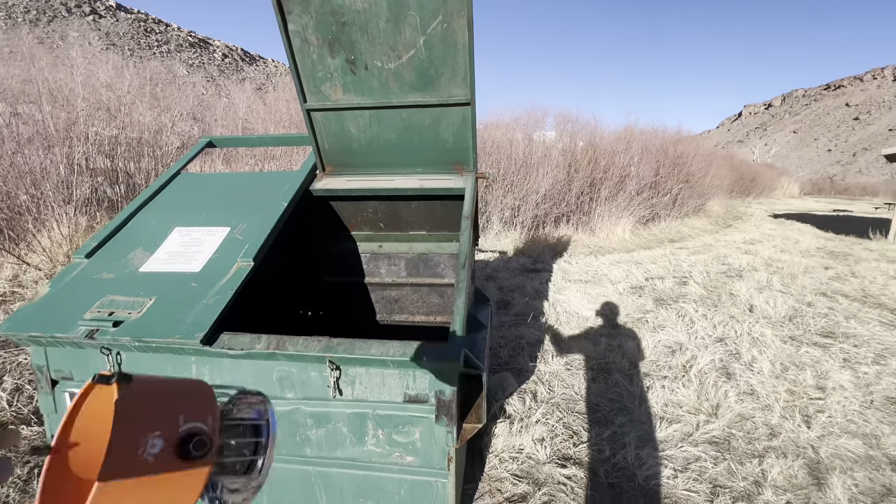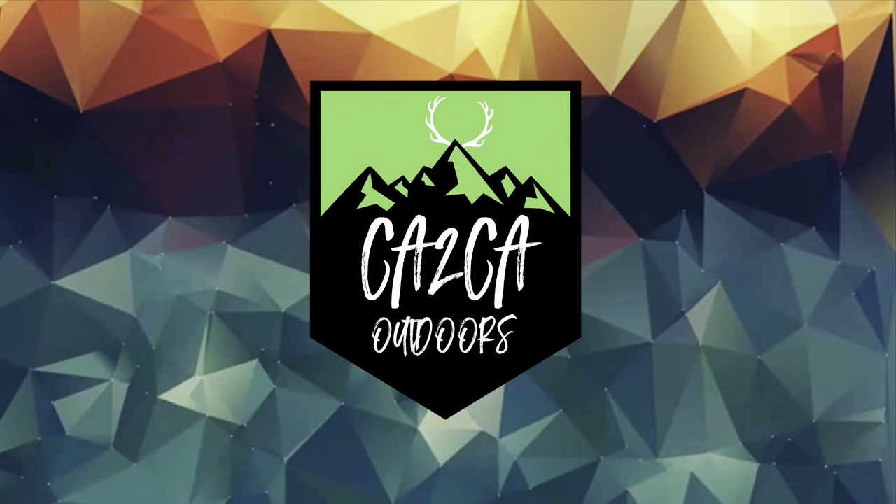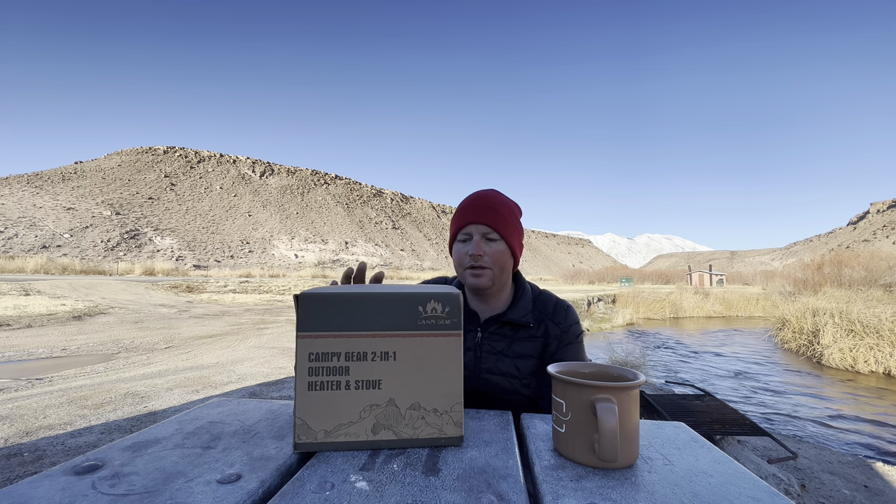Stick around to the end of the video to find out why I did this. What's up everyone? Welcome back. So about a year ago, we did a gear review on one of these — the Campy Gear 2-in-1 Outdoor Heater and Stove.